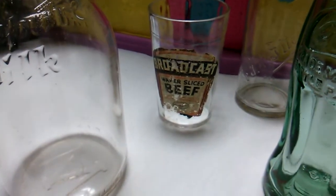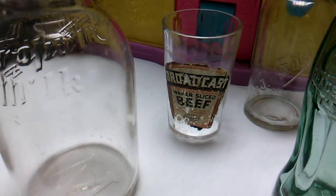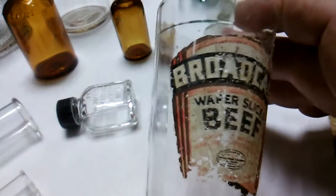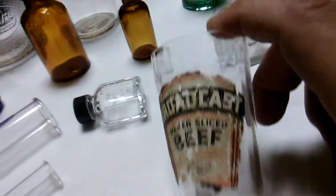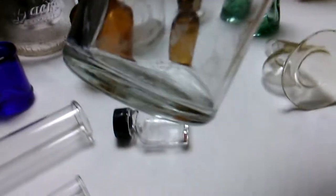There's a weird bottle back there — it's a glass with an original label called 'Broadcast Wafer Sliced Beef.' It's nothing special but it's cool because it has a label, and it's an old internally beveled glass, so it was different. I also took the FW Fiction Co. barber bottle — I got two of them. Someone will love these barber shaker bottles.